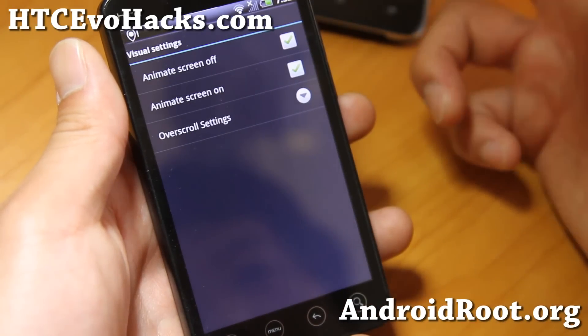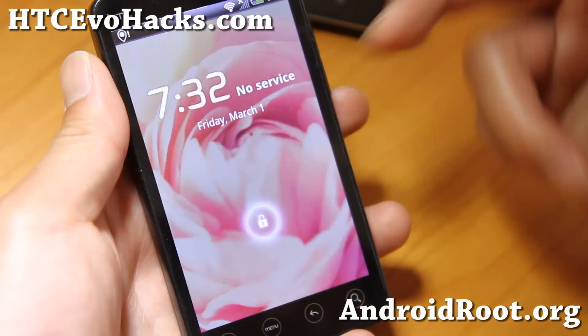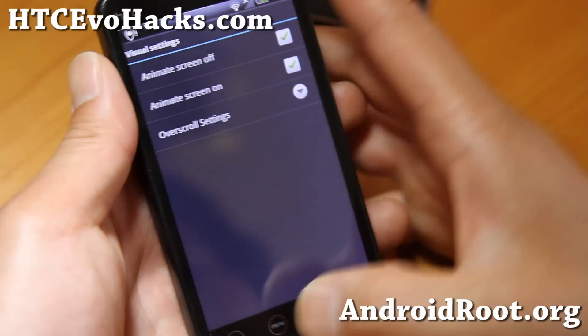And also visual settings, more stuff here: animate, screen off, screen on, CRT off and on. So very nice ROM.